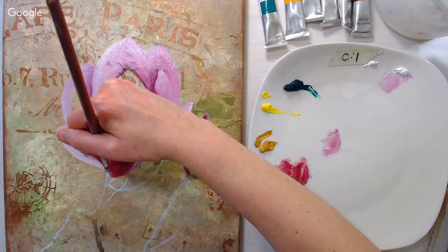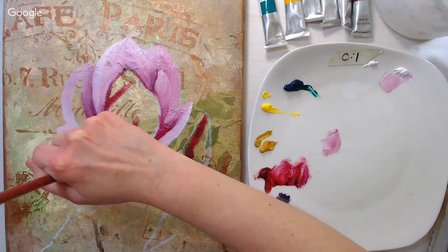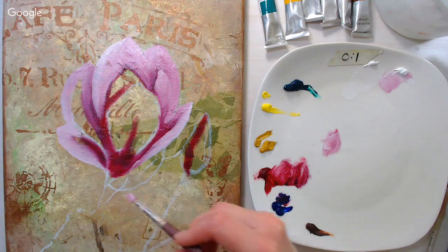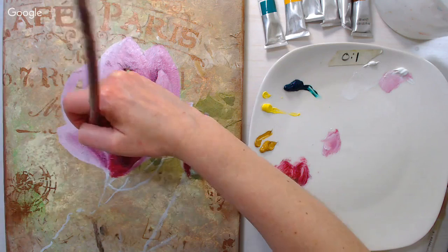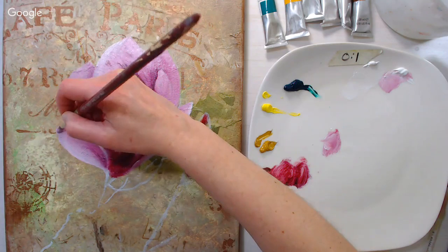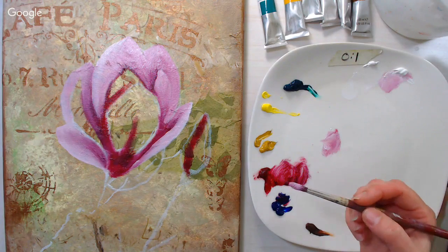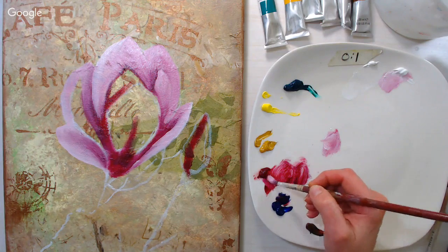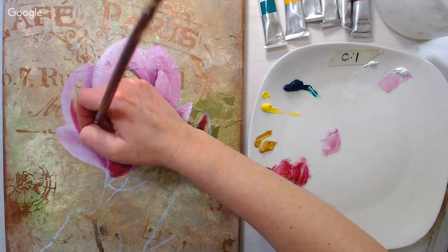When I use acrylic paint, I'm usually using it for craft projects — I don't tend to paint with acrylics very often. If I do, it's usually for a base layer so I can go over it with something else. If I were doing a full painting with acrylics, I'd probably use some mediums to help them stay wet longer, since I prefer to paint that way.